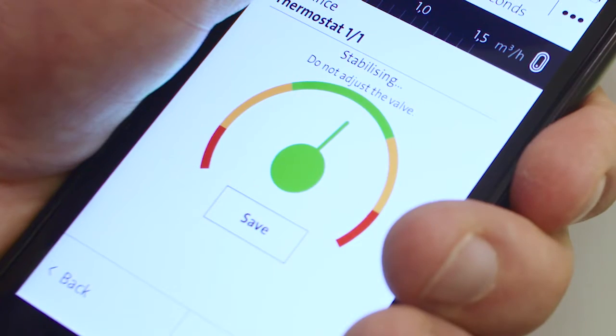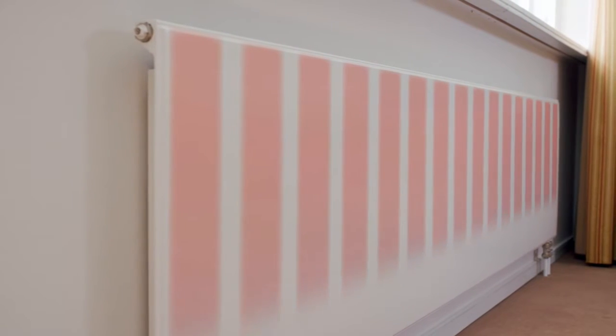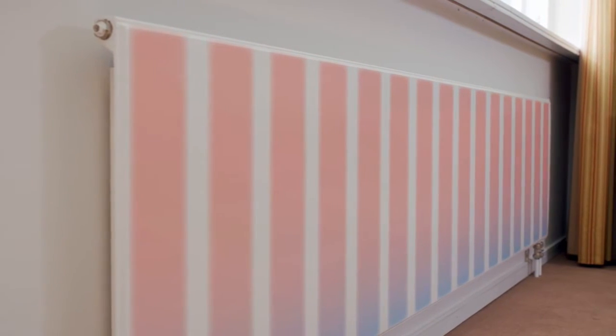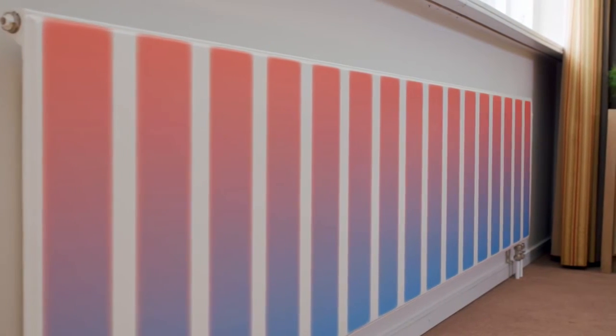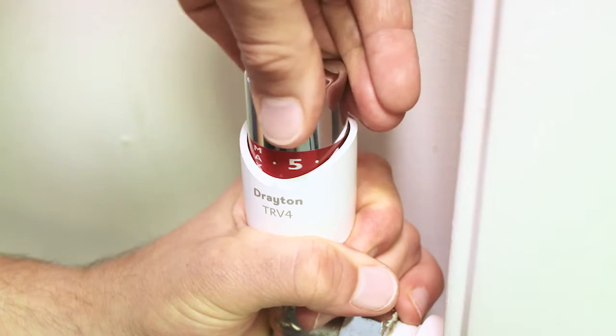Once this process has been completed for the whole house, all radiators go from being unbalanced to being balanced. Finally, replace all thermostatic valve controls and set them to the customer's original settings.